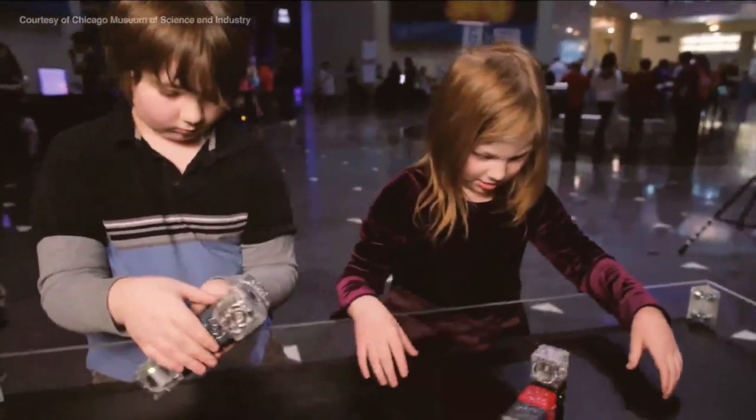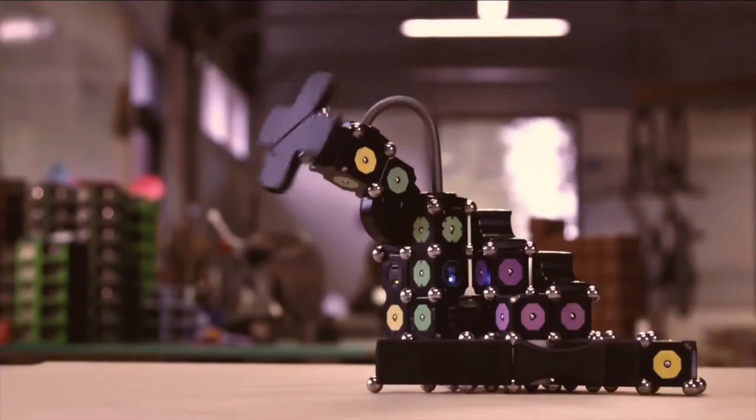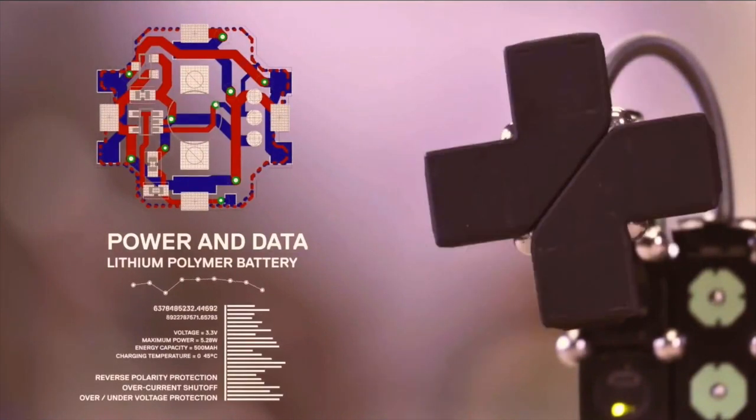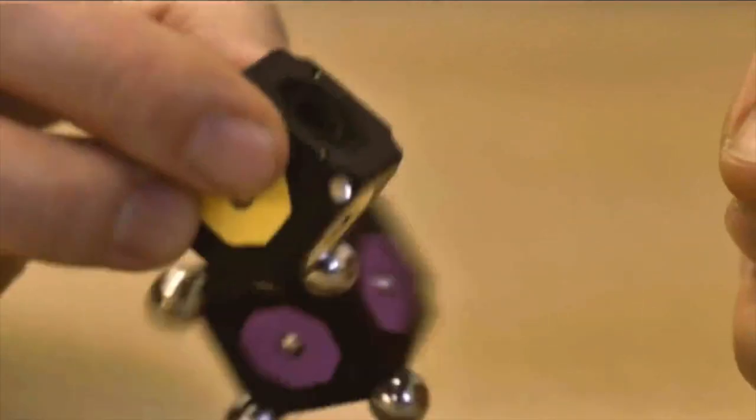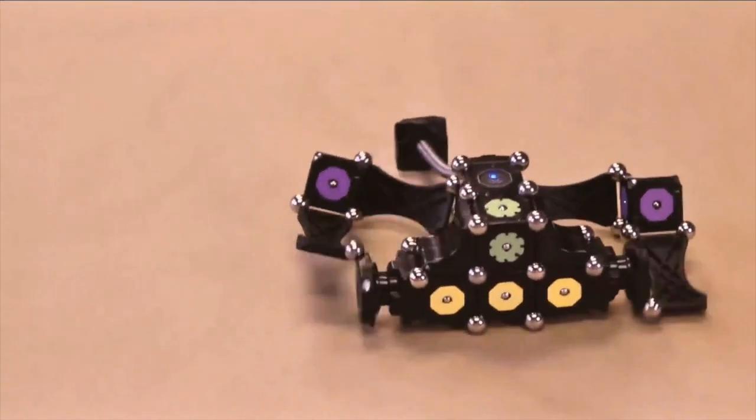MOSS and Cubelets are two totally different types of robot construction systems. Cubelets is great because it's a very low threshold — it allows kids to get started in a really easy, simple, intuitive manner. You just connect things together on the grid. With MOSS, you have to be a little more purposeful. You have to pass power and data throughout your construction, but on the other side of it, you get these really great kinematic motions that allow you to create joints and hinges and things that move in unexpected ways.